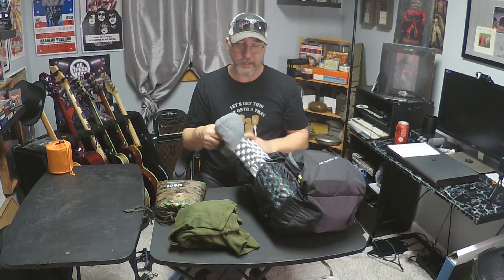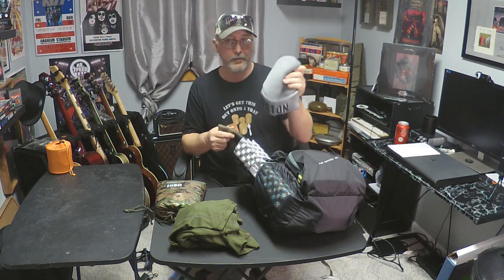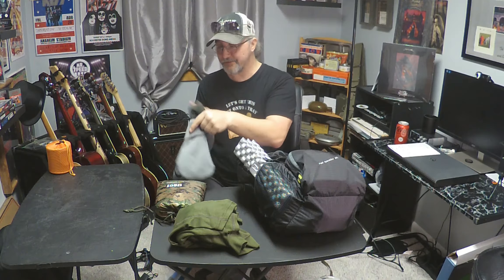I often tie that in with a hat or a beanie. This is a beanie from when Stacey and I went to Salem for Halloween. It's nice and it works. And I'm still a Buffalo Bills fan and that's all I'm going to say about that. We're going to stuff that in there.